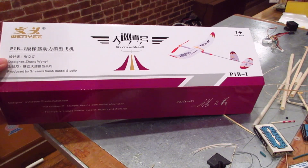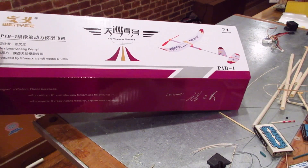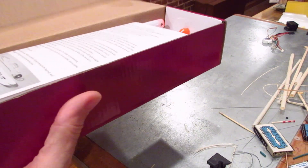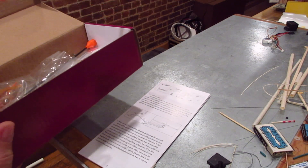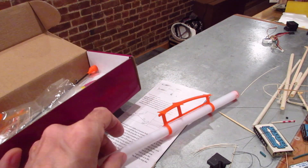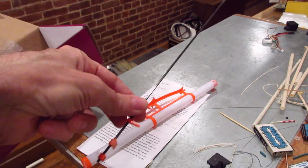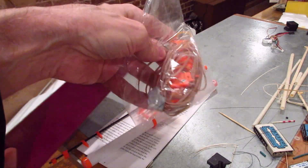It looks like a lot of fun. It's a 25.5-inch wingspan — I usually like 30 inches for RC to carry the weight, but I think this will be okay. There are some instructions in the box. Here's the fuselage with a nice tube. Here's the tail boom — really nice — and you can put the stab and rudder right on there. There's a little box of supplies.